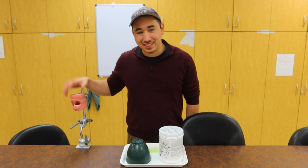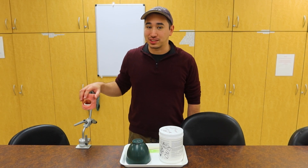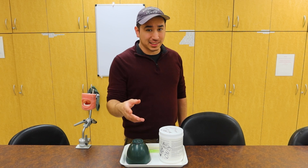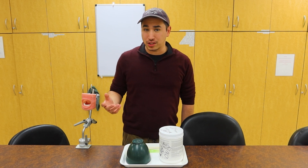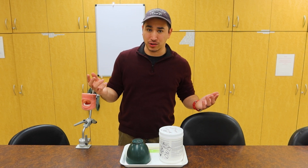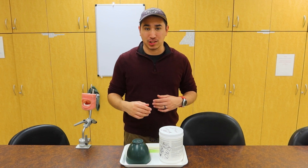Hey there, welcome back to DentalThings. Today we're going to be learning how to take good impressions. You never want to have a negative impression on someone — well, at least in dental you kind of do want to have a good one though. We're going to learn about all the components that we need, how to take an impression, proper mixing techniques, and also how to work with the patient.